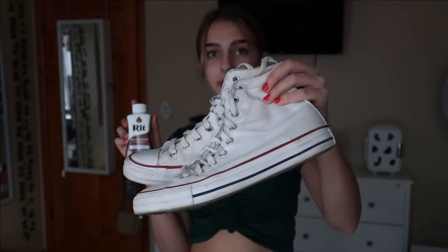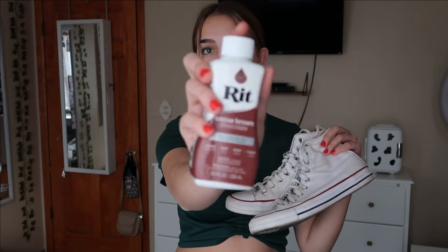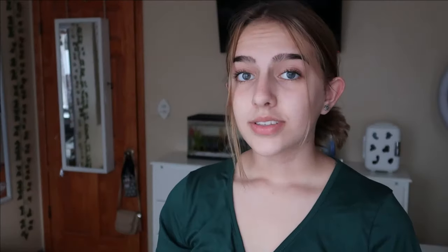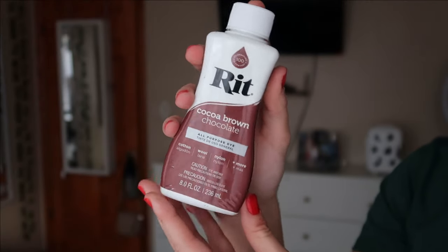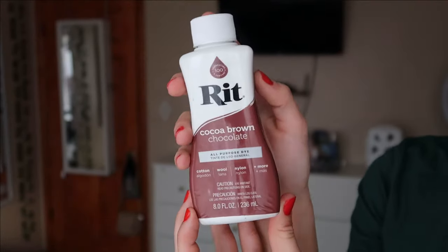So here I have this pair of my old high top Converse. They're still in good shape, just a little dirty, and I got a new white pair for Christmas. I also have this brown dye from the brand Rit that I ordered off of Amazon, but you can also pick it up at Walmart, Hobby Lobby, Michaels, and other craft stores. I'm going to be using YouTube videos, the instructions on the bottle, and TikToks to help me out. All you will need is this bottle of dye — they sell other colors too if you want to dye your Converse a different color.